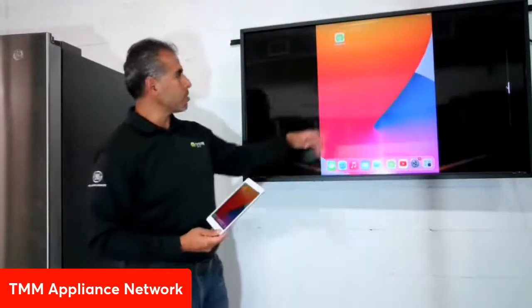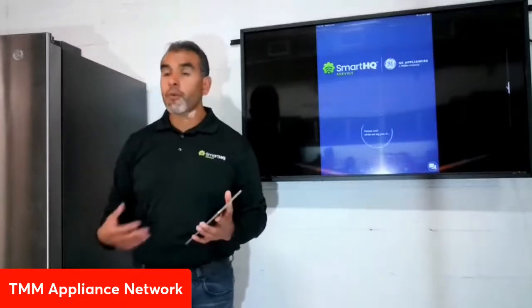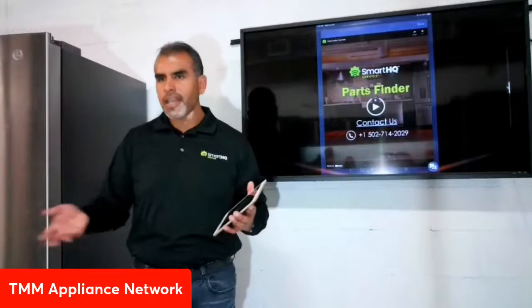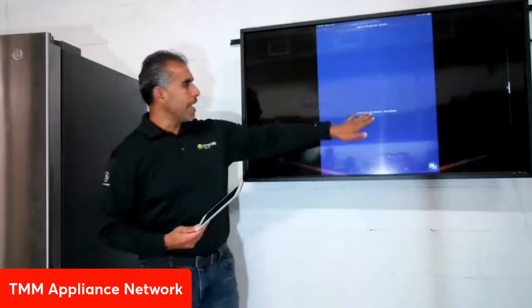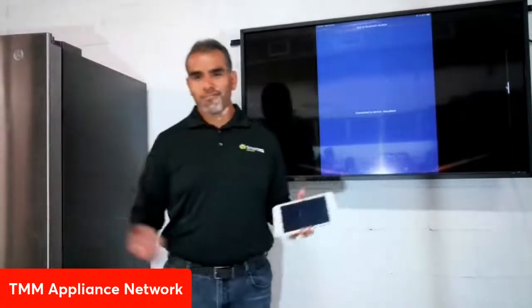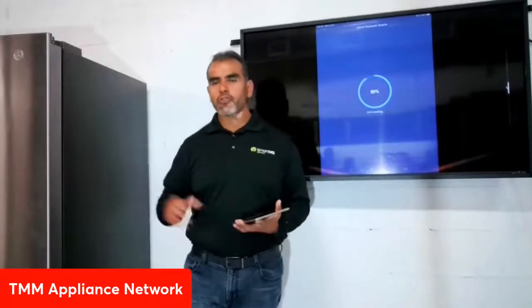Once paired, we launch the application — you do need login credentials when you subscribe, but you only enter them once. The device is now connected to what we call the 'navy bean,' that's just what we call the Bluetooth module. Right now we're pulling all the data from the main control board of this appliance.